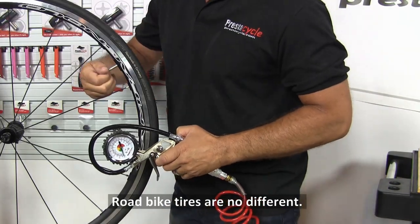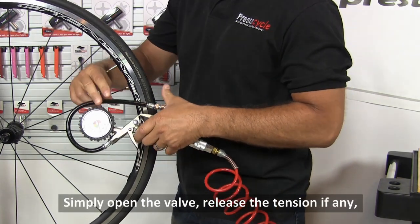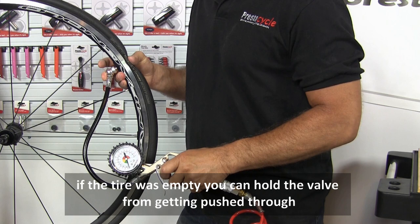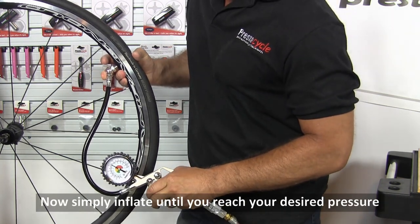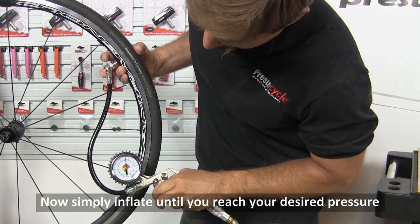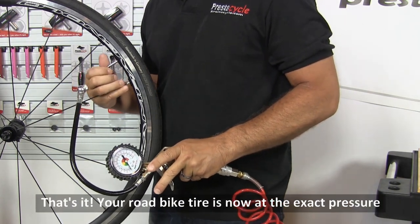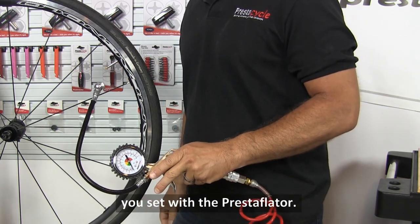Road bike tires are no different. Simply open the valve, release the tension if any, take the Presta head, and push it on. If the tire is empty, you can hold the valve from getting pushed through by pushing on the back of the tire. Now simply inflate until you reach your desired pressure, remove the head, and tighten the valve. Your road bike tire is now at the exact pressure you set with the Prestaflator.